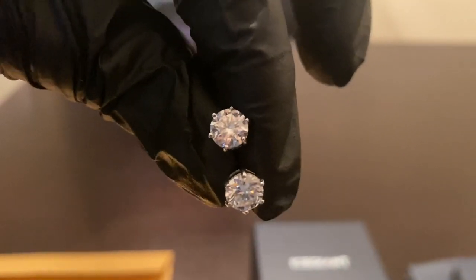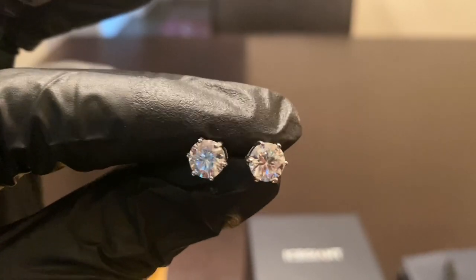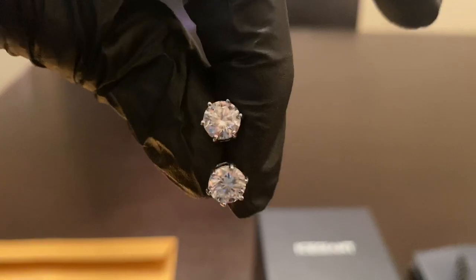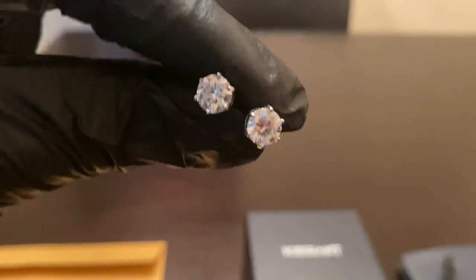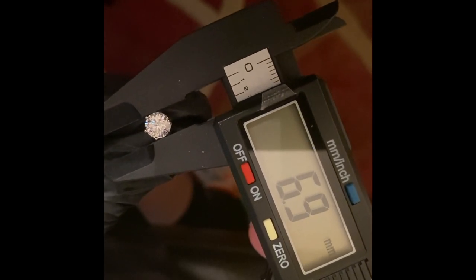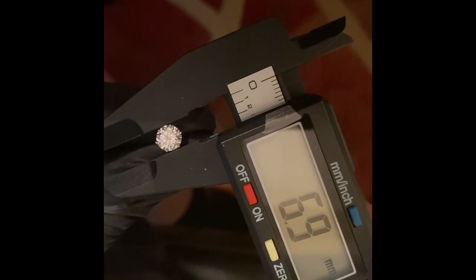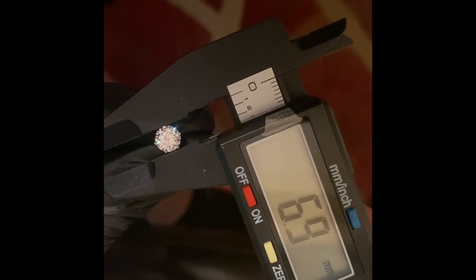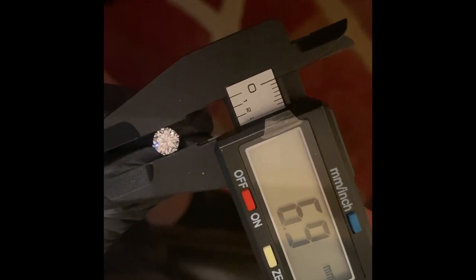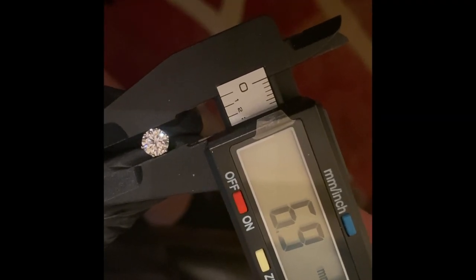I have my caliper and diamond selector on deck. Moissanite earrings will pass a diamond tester, and I also want to verify if these are actually 6.5 millimeters. Let's go ahead and get on my caliper and check them out. Ice Giant is giving me a little bit more than what they're advertising — they give a little bit more than what they advertise.